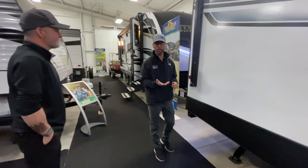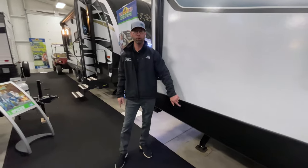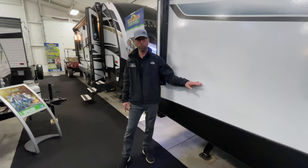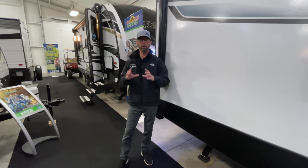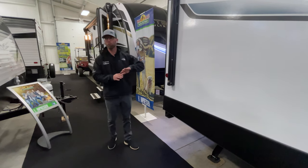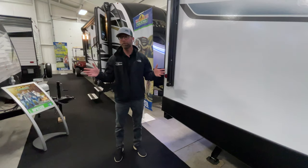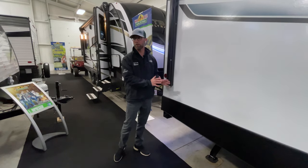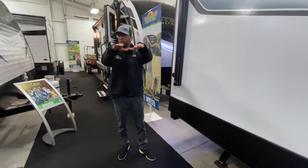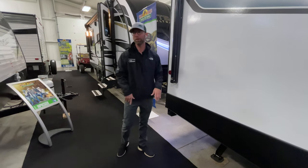There are three different types of applications for operating these. On some introductory-level RVs like the larger Hideouts, the electric stabilizer jack button is located directly over the jack on the door side. Some manufacturers put the buttons on the off-door side. On this Passport, they put it in a convenience center up front in a storage compartment with simple toggle switches labeled extend and retract. Also recommended: level and stabilize the RV first, then run the slide out. If you run the slide out first, you've got weight on one side already out of alignment, putting extra stress on the opposite jack.